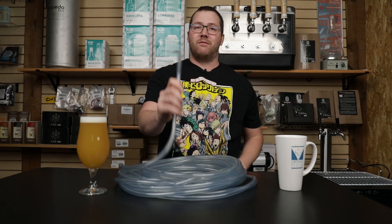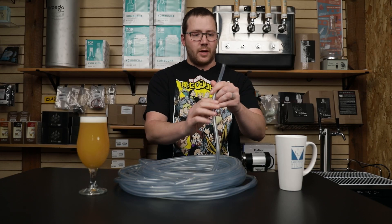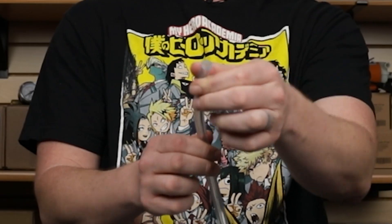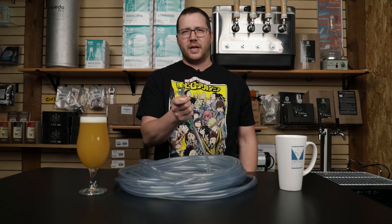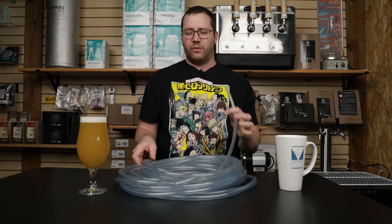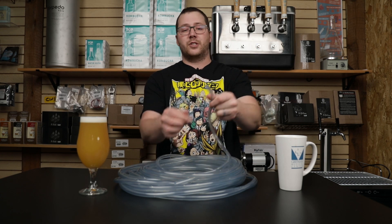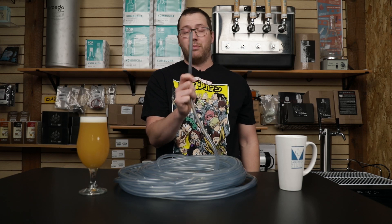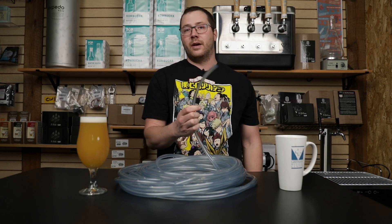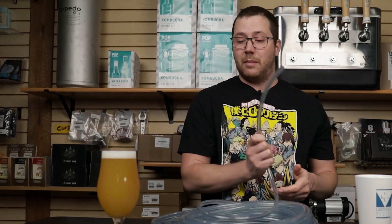Let's start with the vinyl. Vinyl is going to be your cheapest option out of all these, and one thing that is an overall positive about it, especially if you get thicker walled vinyl, is it's very easy to clamp down. It's a better fit over a lot of barb sizes and easier to make sure it's a snug fit. One of the downsides of vinyl is that it scratches on the inside very easily and corrodes on the inside, which means vinyl is going to be the biggest flavor picker-upper out of all your lines, meaning you have to clean it more often and replace it probably every year or two.